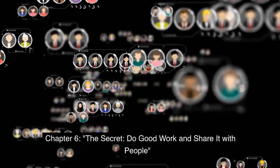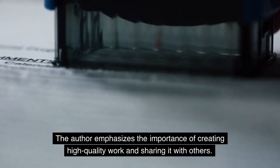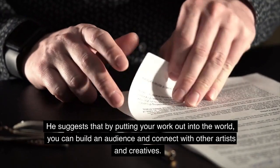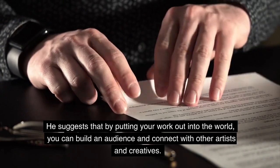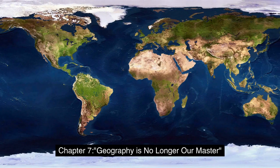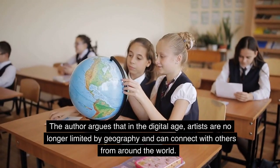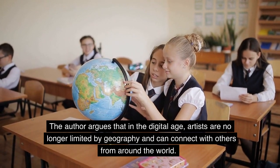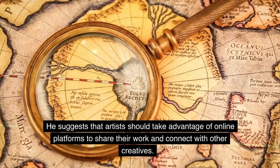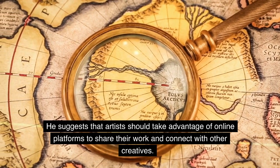Chapter 6: The Secret — Do Good Work and Share It With People. The author emphasizes the importance of creating high-quality work and sharing it with others. He suggests that by putting your work out into the world, you can build an audience and connect with other artists and creatives. Chapter 7: Geography Is No Longer Our Master. The author argues that in the digital age, artists are no longer limited by geography and can connect with others from around the world, and should take advantage of online platforms to share their work.